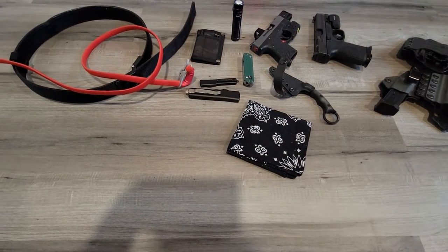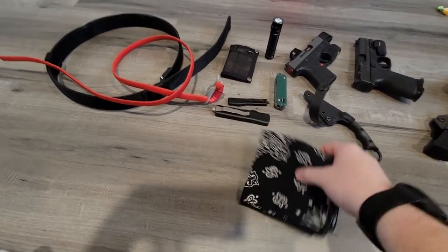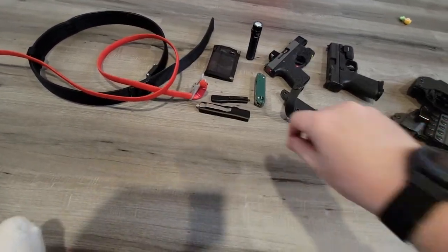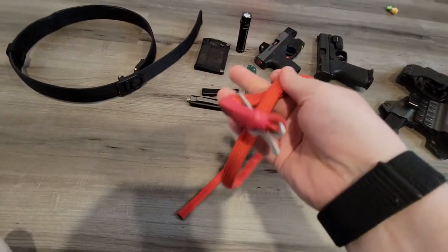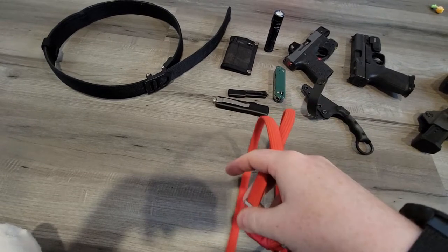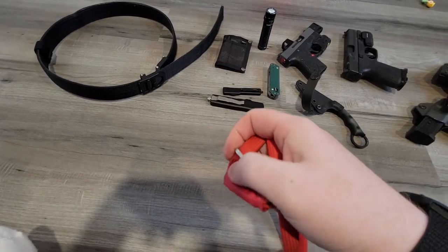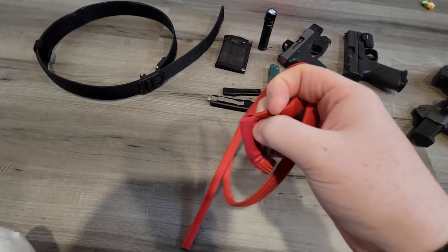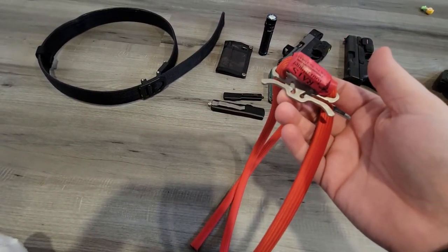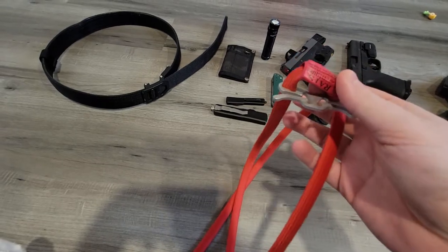Next up is a bandana — I've always carried one. On my body I do wear a RATS tourniquet. I know it's not the best tourniquet; in my bag I do have a CAT tourniquet. The RATS is good for kids and animals, and it's really the easiest one for me to wear on-body, so I carry one.